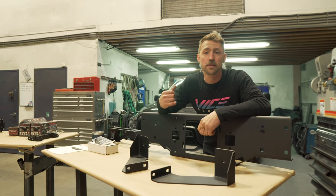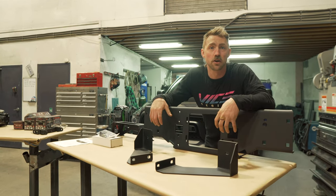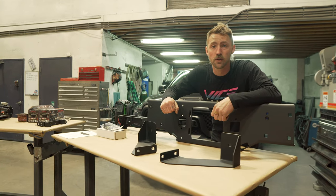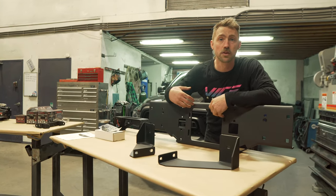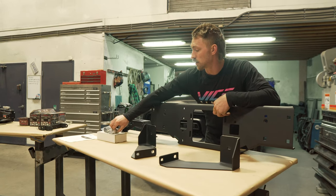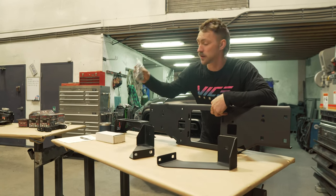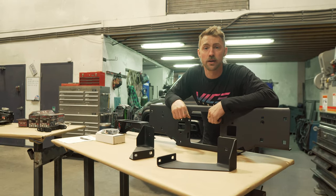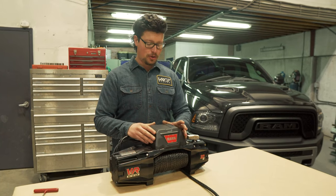To install that winch behind the factory bumper, we are going to be using our hidden winch mounting kit for the 15-18 Ram Rebel, which comes with all the heavy-duty bracketry you need, along with a complete heavy-duty graded hardware kit. And we're going to get going on it now.